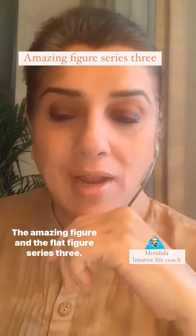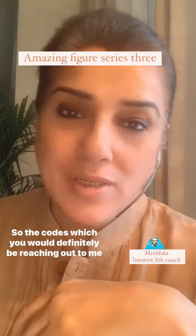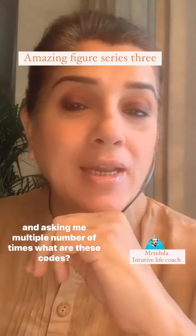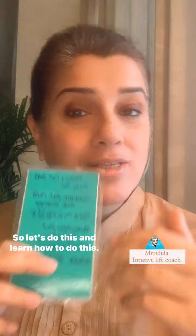The amazing figure and the flat figure series 3. So the codes — which you would definitely be reaching out to me and asking me multiple times — what are these codes? So I'm going to explain this to you. Let's do this and learn how to do this.